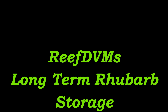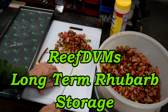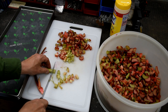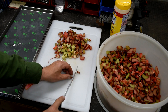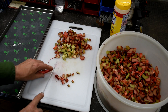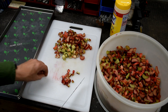ReefDVM here with a solution for rhubarb storage. You can freeze it, cream it, or sugar it, but we found the best way is to cut it up and freeze-dry it. The reason is we don't get crystallization or freezer burn, it packs tighter into jars so you get more volume, and of course it lasts a really long time.